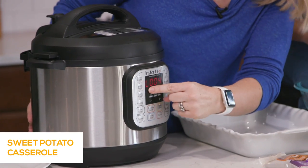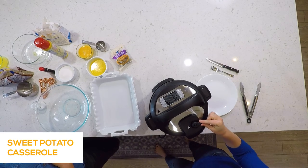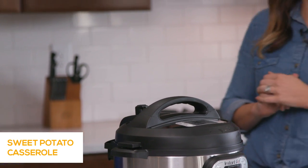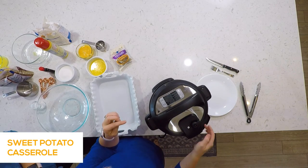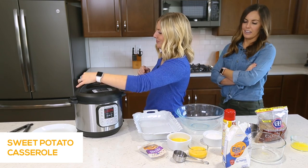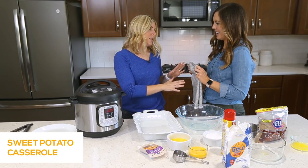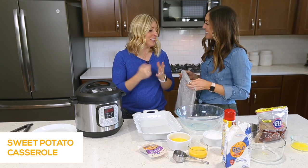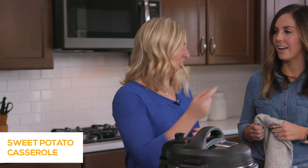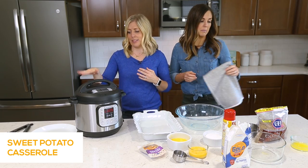Once the timer is done, you'll notice a little 'L' — that means it's done cooking and it's now counting up. We're going to do a quick release, turning the knob over to venting. If you're nervous, you can use a spoon instead of your finger. If it starts to spew — especially with starchy foods — just let it release on its own. Instant Pot says don't throw a towel over it because food can get back into that little knob and mess up the inside.